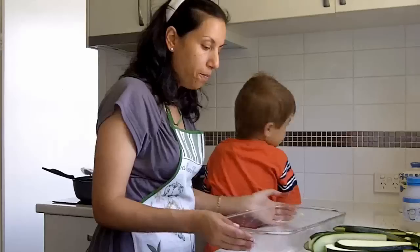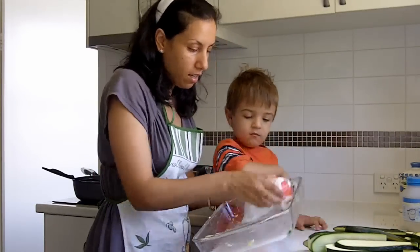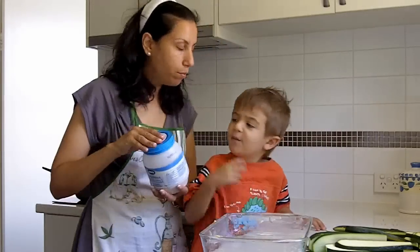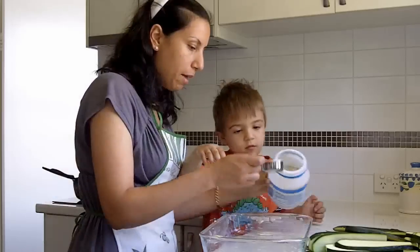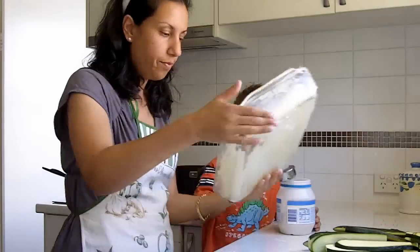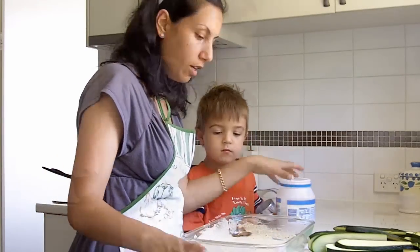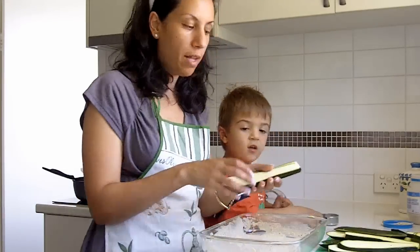I've got a rectangular tray and I've lightly greased it. Now we're going to put in some breadcrumbs — about a quarter of a cup, though that might be too much, we'll see how it goes. I've got a very even coating now.